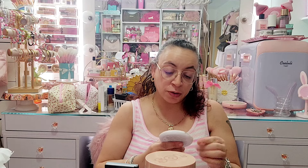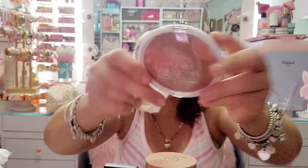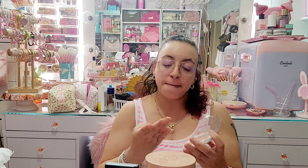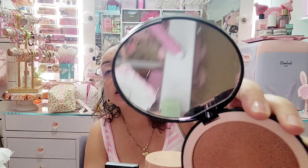Next I have another super popular viral Wet and Wild Color Icon bronzer and blush — if you know how crazy everyone was going over this one, you know the pattern. I'm gonna let this one go. Then I have this huge one by Dalton — the Micro Pixel bronzer. I used this one so much but I'm gonna let it go ahead — it has such a huge mirror.